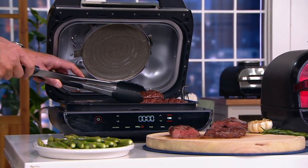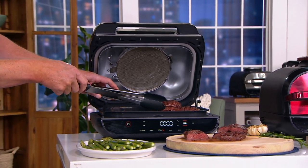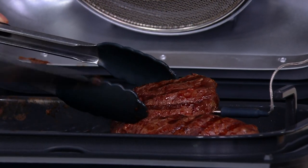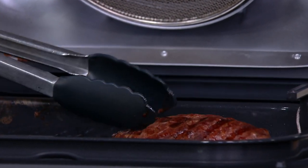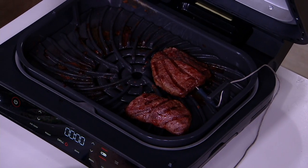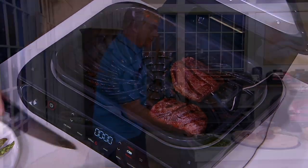Pop the probe in and put it rare, medium rare, medium, medium well — you name it, and it'll do it for you. It will do a couple of steaks, like these Rastelli steaks we're doing right now, or it'll do for an army. And that's just the beginning of what this will do.